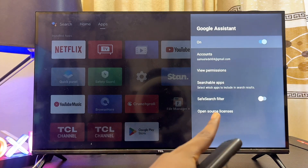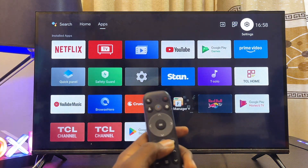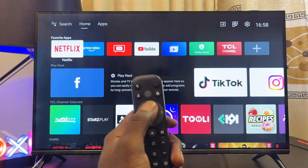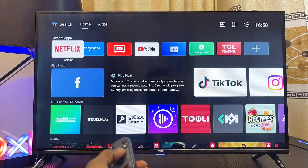As you can see, Google Assistant is now turned on on our TCL Android TV. Go ahead and try the voice control Google Assistant one more time and see if that fixes the problem. If it still does not work, another thing you want to do is check your internet connection.